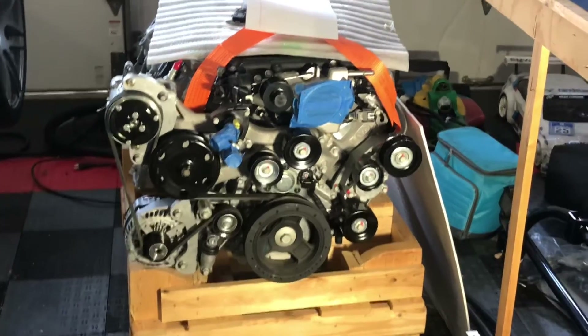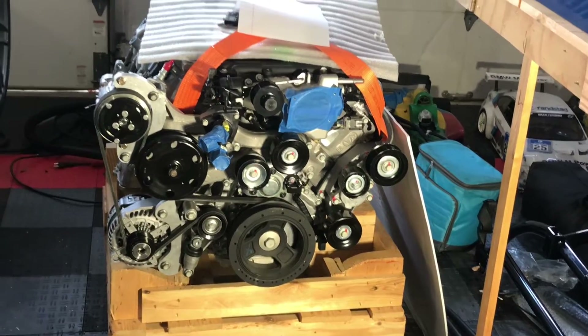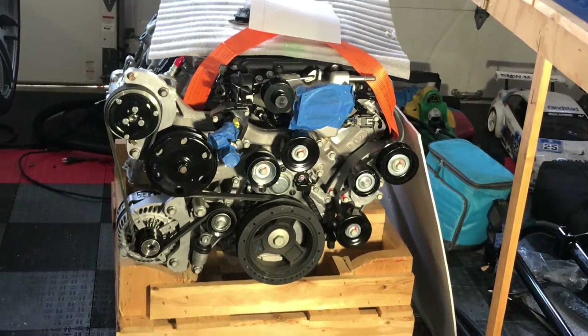All right, hello everybody, welcome back to the build. In this video we are going to align the serpentine belt.